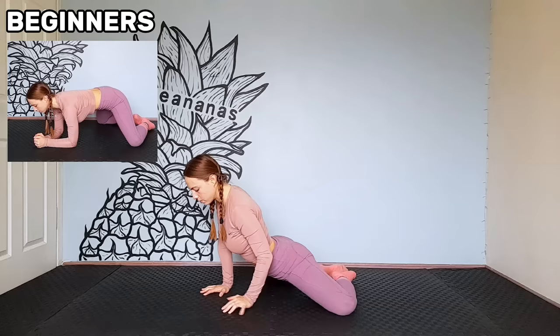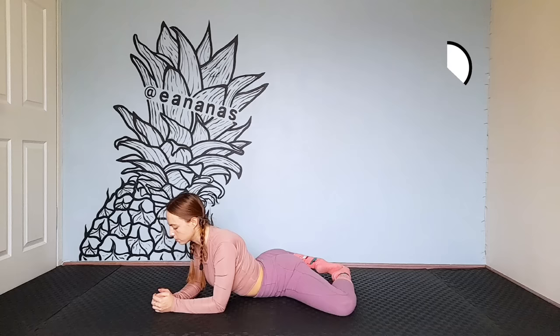Knees and hands on the floor. Spread your legs. Try to reach the floor with your elbows and stomach. Beginners can stay with straight arms. If possible, rest your elbows on the floor.